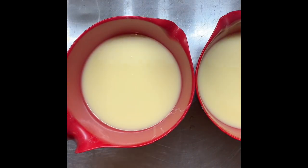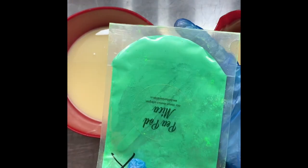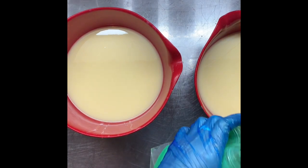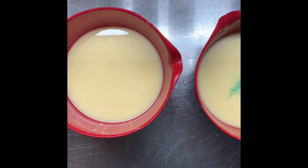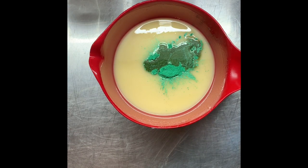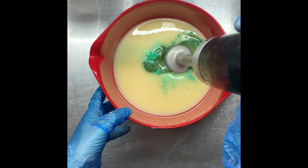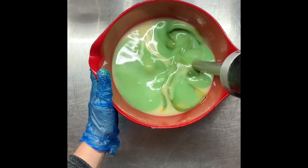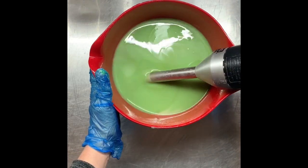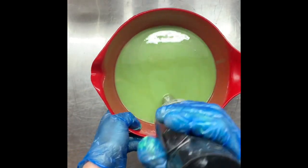My first layer will be Peapod mica from Bath Bomb World, so I'll add that and my fragrance oil. I just need to weigh out the fragrance oil. I'll add a little darker than that though, so I'll add some more mica.